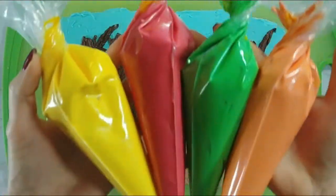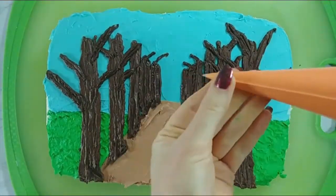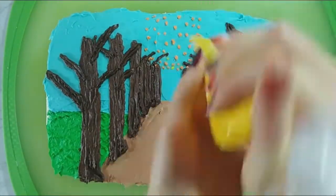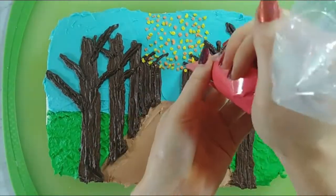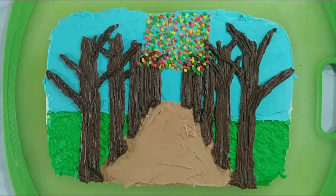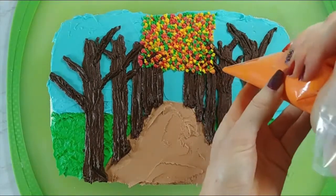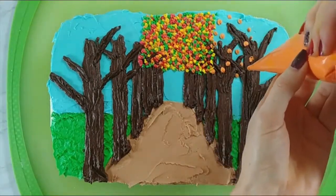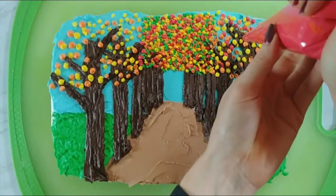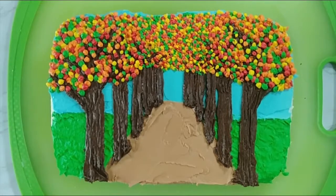Next we're going to start adding some leaves. I've got some pretty fall leaf colored buttercreams in piping bags and I just kind of snipped the tip to make a small hole. The leaves that are really far away are going to be the smallest, so I'm just using small little dots and going around putting them on randomly throughout, alternating colors so that we get a nice disbursement of color. You're just going to keep going until it's all full and pretty. Then you can cut your holes a little bit bigger because the leaves that are closest to us are going to be bigger — same technique, just piping little dots, varying my colors until it's all nice and full.